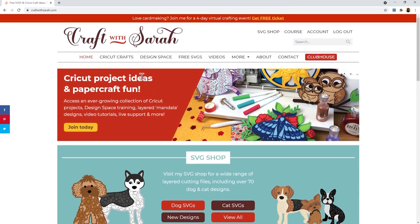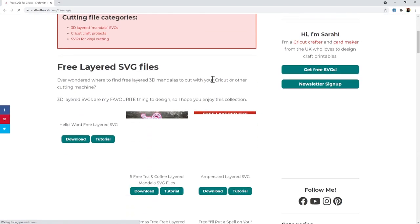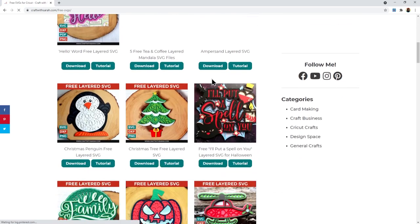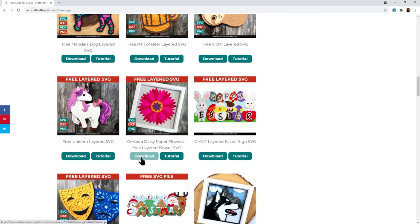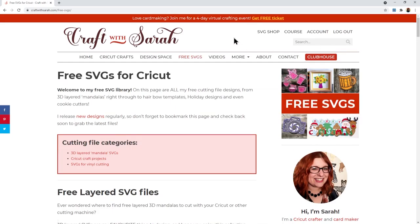Another way you can find it is by going to the free SVGs link at the top. This shows all of my free SVGs and when the pictures load you'll be able to see all of them, so you can look through the list until you find the gerbera one and then download it once you're logged in or click through to the tutorial. You can also follow the link in the description of this video to go straight to the page.